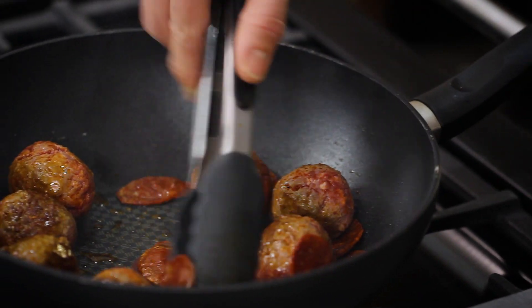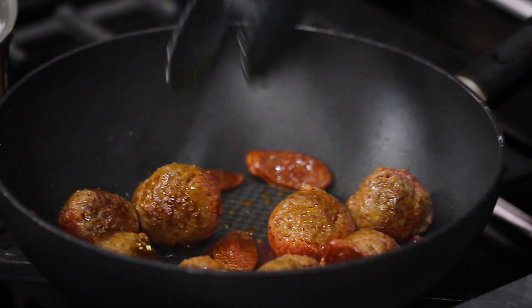Now with the meatballs, you don't want to over brown them. You just want to cook them lightly on a low heat so that when we add our sauce element, the sauce will come through the meatball and cook that last little section. They're good to go with our spices.